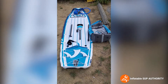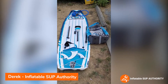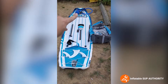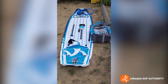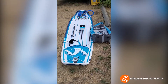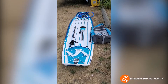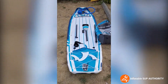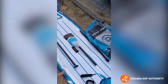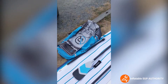This is the iRocker All-Around 11 unfolded. These are the accessories you get — minus the electric pump over there, which does not come with it. Rather than showing you me pumping away on this board manually for like 10 minutes, I'm going to show you what the electric pump does and why you should get it. The accessories include the fins, paddles, ankle leash, and of course the bag over there.